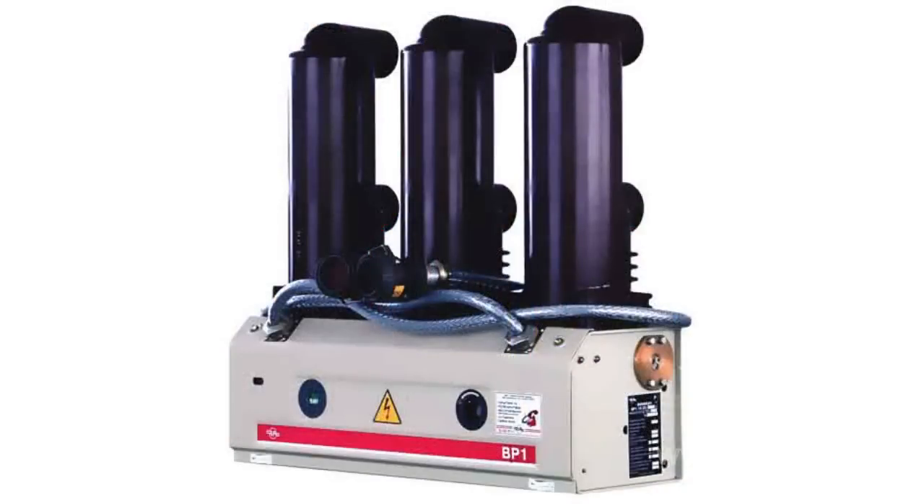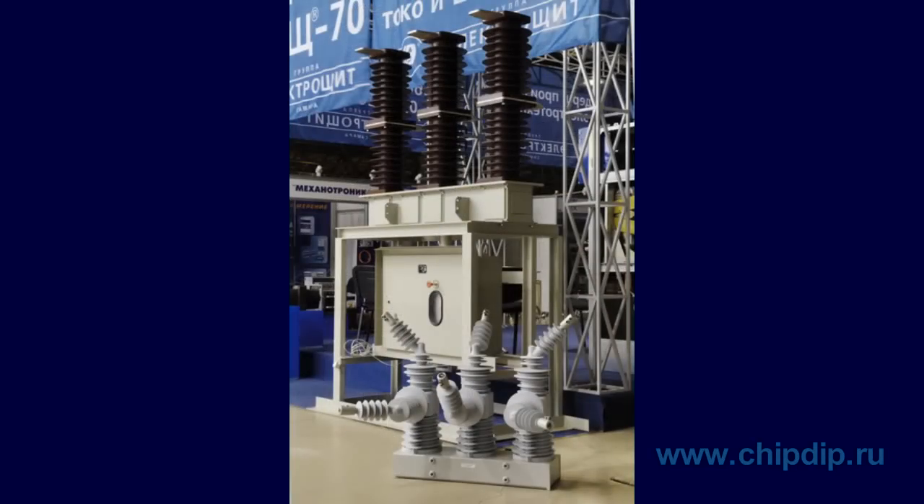A vacuum switch is a high-voltage switch where vacuum serves as an environment used to extinguish electric arc. Today, vacuum switches can power up high currents in electric mains of 650 kV.